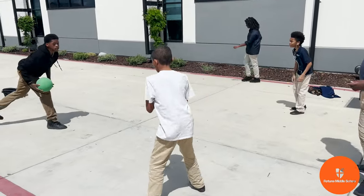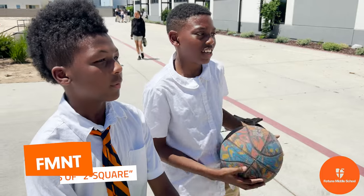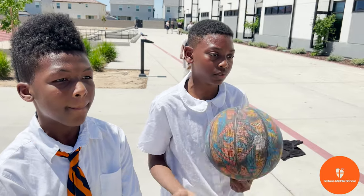I know multiple Fortune scholars that might recognize this game called Foursquare. One scholar has put an interesting twist on Foursquare. I created it just to create it, really, for fun. New game of Twosquare.